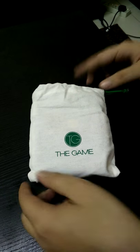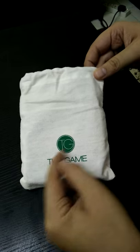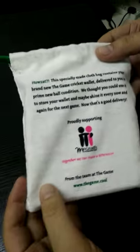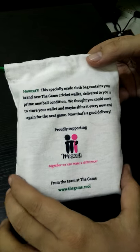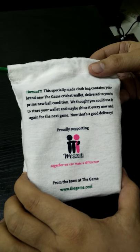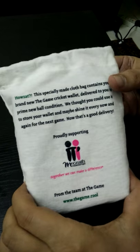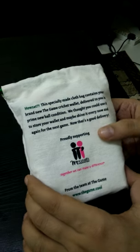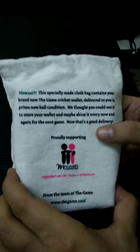As you can see, it comes in very good packaging — it's a cotton bag with the logo of The Game. Here it says: 'How's that! The specially made cloth bag contains your brand new The Game cricket wallet, delivered to you in prime new ball conditions.'